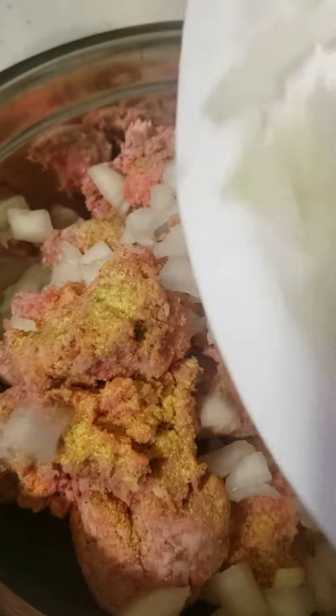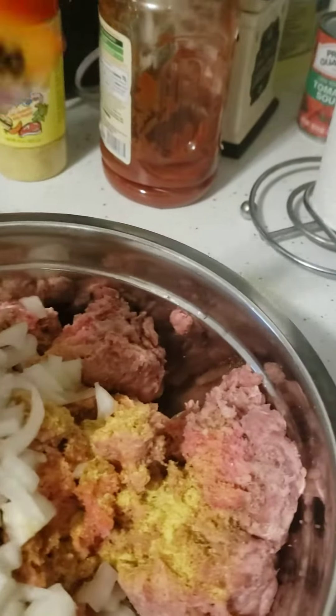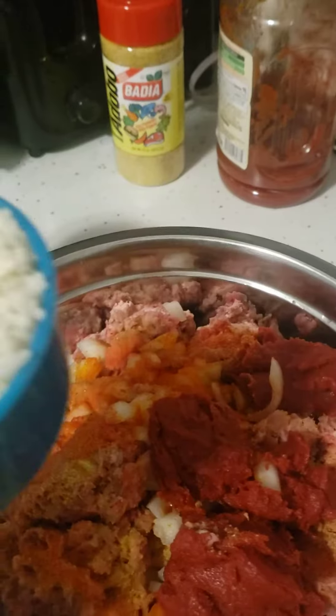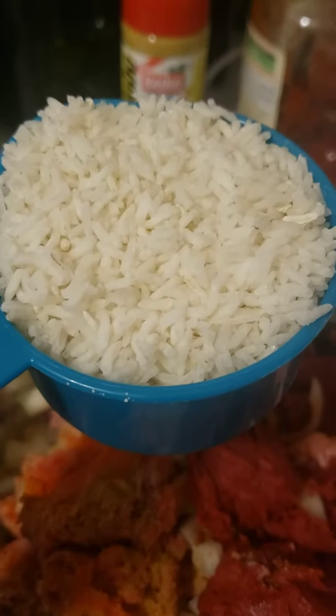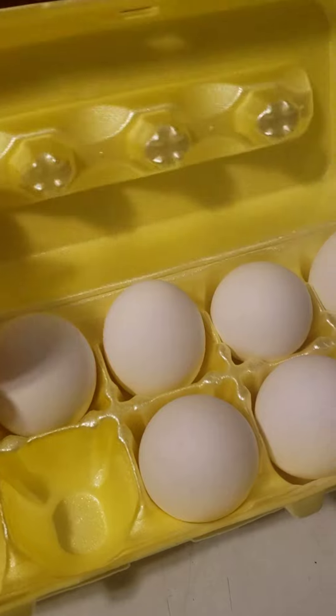Then we're gonna add some onions, cut up really small. I'm going to add my Sazon Goya — I put this on everything. Then a can of tomato paste. Then we're gonna add two cups of rice and crack open two eggs and put them in there as well.